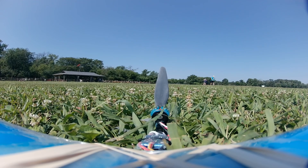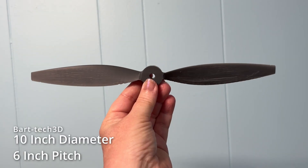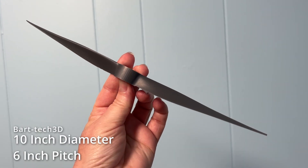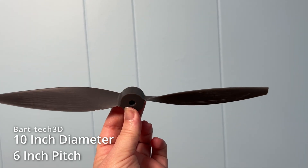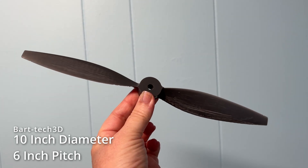It helps that this one's made out of Formlabs Tough 2000 resin, making it almost indestructible. We also tried a 10x6 two-bladed prop from BartTek on Thingiverse with no modifications, which also got uglied up by the supports. This prop generated a thousand grams of thrust at a little over 18 amps.